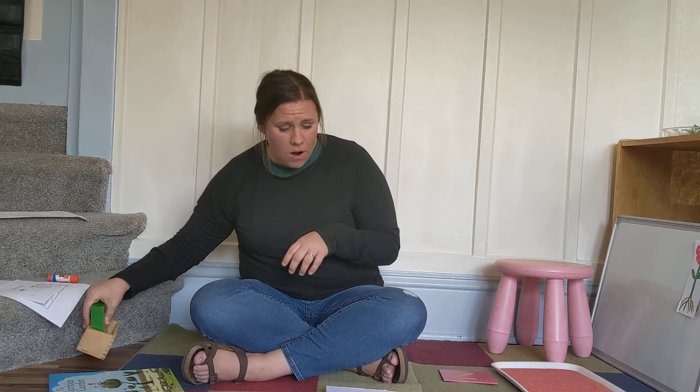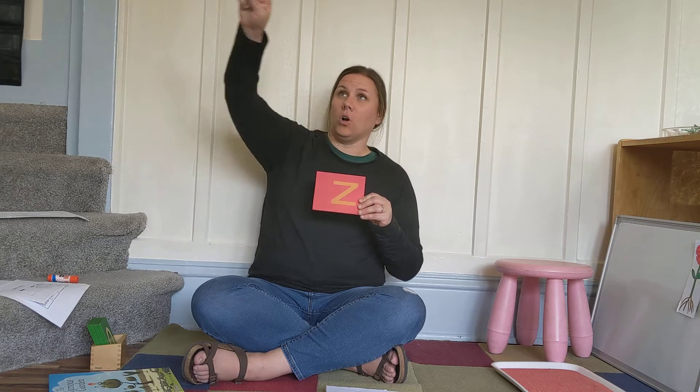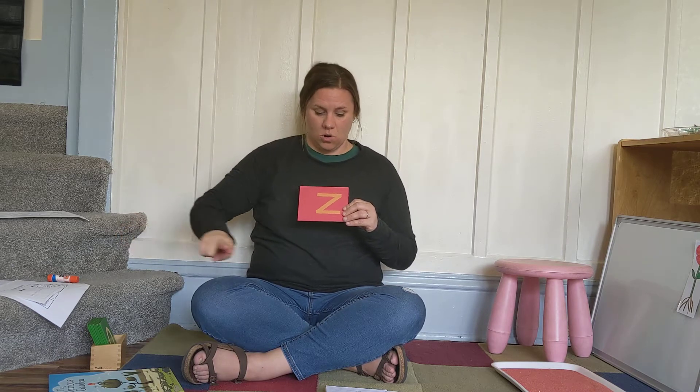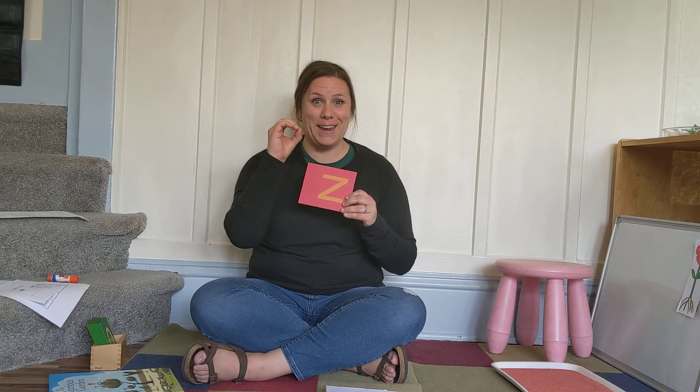We are also talking about the letter Z this week. Across, down, across. Zebra. Zipper. Zoo. Zero. Lots of good Z words.